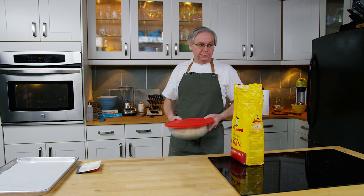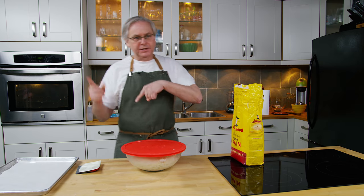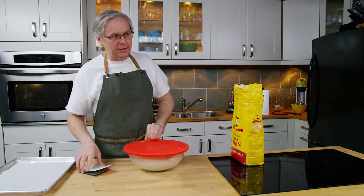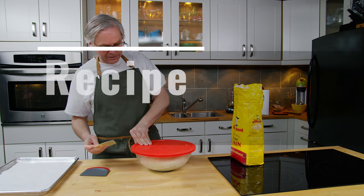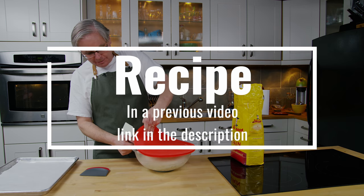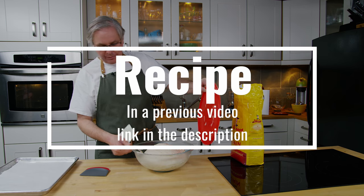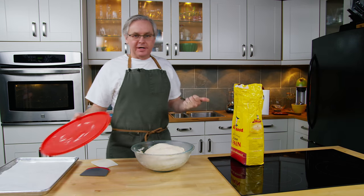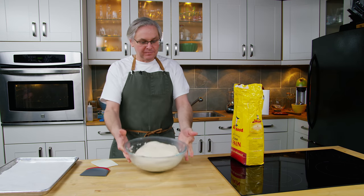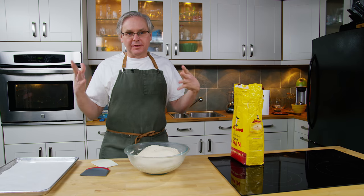Welcome friends, welcome back to the kitchen. Now if you watched our potato bun recipe video that came out last Sunday, you will know that I had so much potato bun dough it was incredible. And even though I cut the recipe in half I ended up with this much extra dough that I just couldn't deal with on that day.